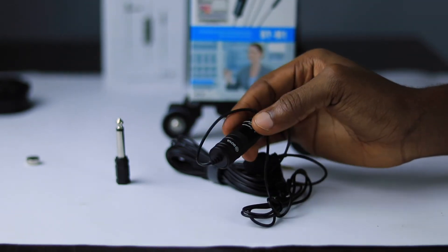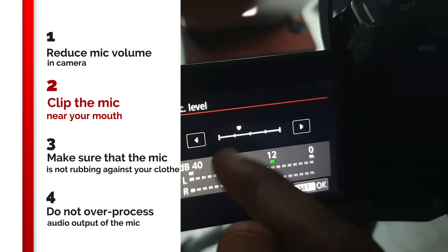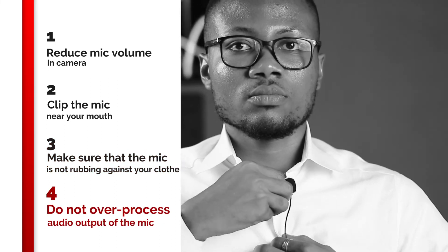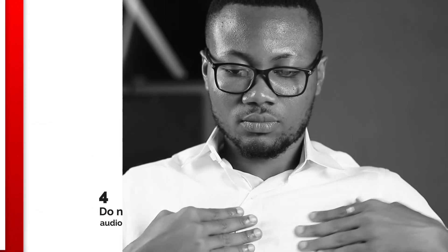To get the best out of your Boya M1 Lavalier microphone, here are some tips. Always make sure the volume of the mic is set to low or medium to avoid clipping or distortion when you get loud — it's easier to crank up the volume in post than to restore clipped audio. Make sure the mic is not clipped too far from your mouth so it can capture more low frequency and bass from your voice. Make sure the mic is not moving or rubbing against your clothes, as this introduces unwanted noise — clip it firmly on your shirt. If you want to keep the mic invisible under your shirt, use a solo clip to restrict movement. Finally, don't over-process your audio as you might start sounding very synthetic — the audio straight out of the Boya microphone is already fantastic.